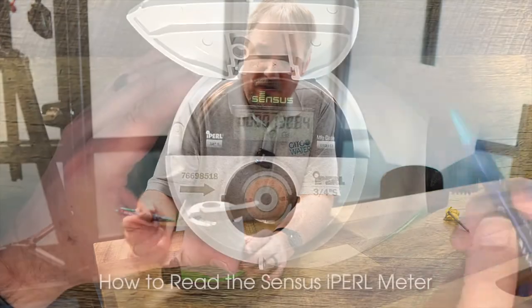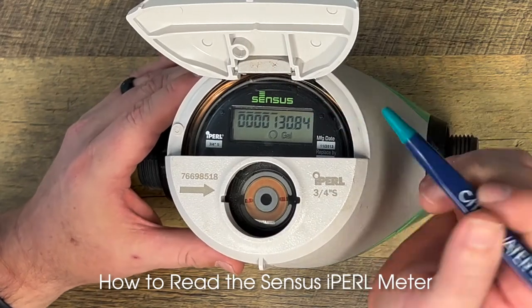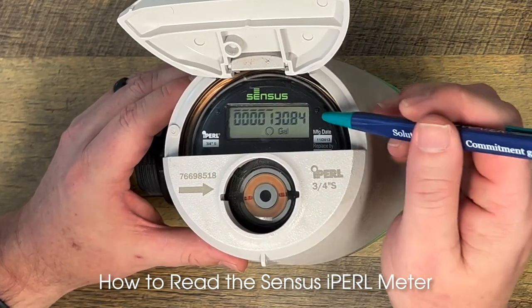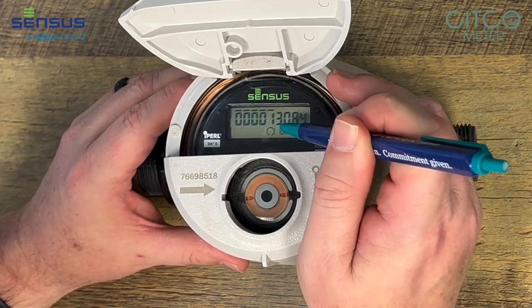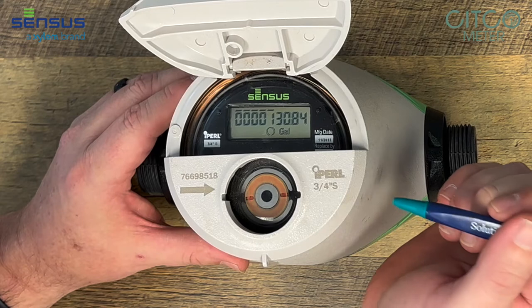Today I'm going to show you how to read the Sensus I-Pearl meter. You'll notice on this register, this meter goes down to a hundredth of a gallon on the register face. There is a decimal point right here between the zero and the eight. It may be a little hard to see.